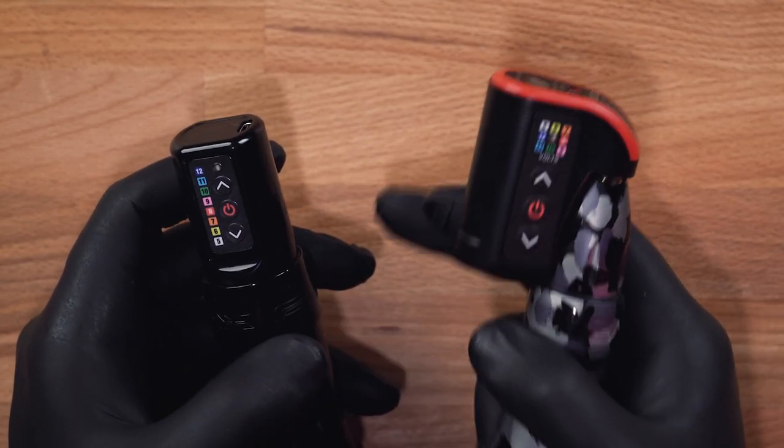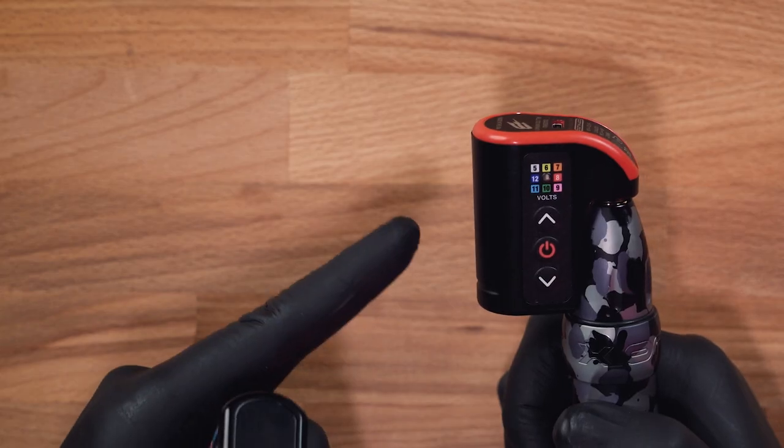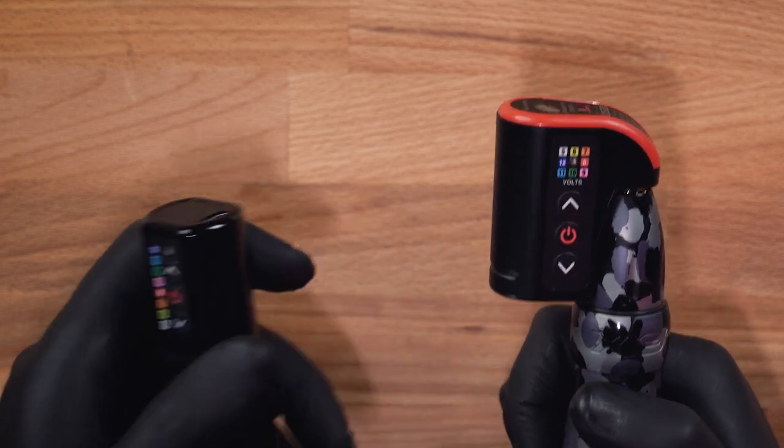Another question worth answering is why we decided to go with color coding. We tried screens and we tried colors, and color proved to be the most effective way to remember your setting. You don't have to read a number — you can just glance at the color from the corner of your eye. Even if your machine is facing back, these lights shine through even black barrier film, so you can always tell exactly what voltage you're running at. If you have any comments, drop them below, subscribe for more videos like this one, and we'll see you later.